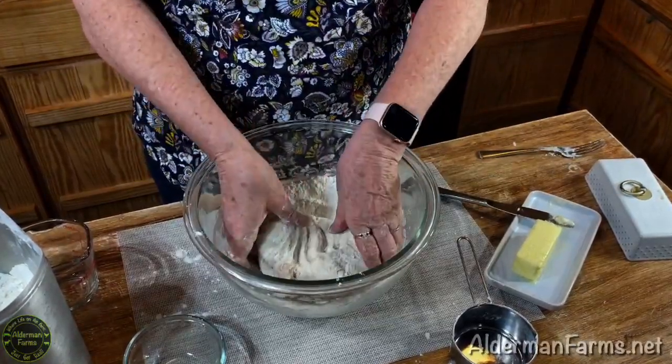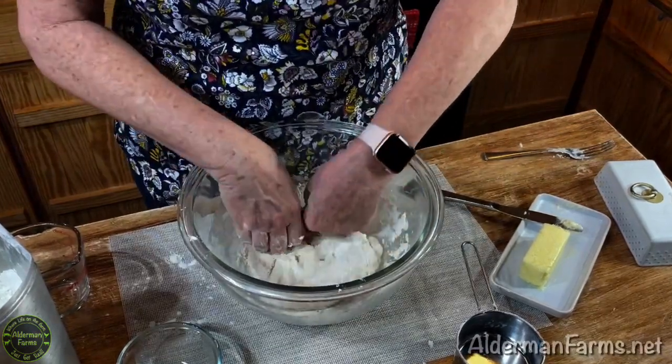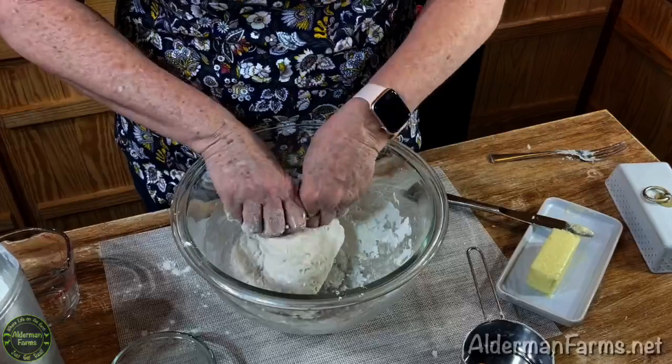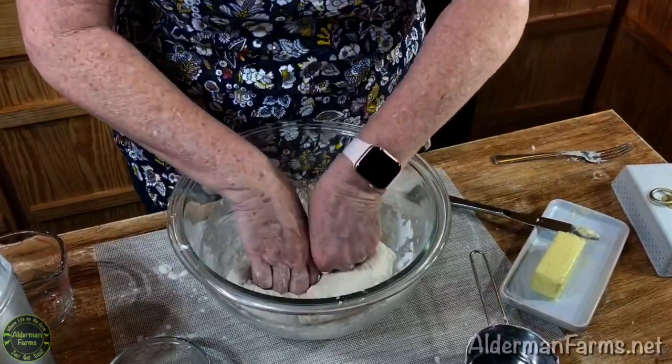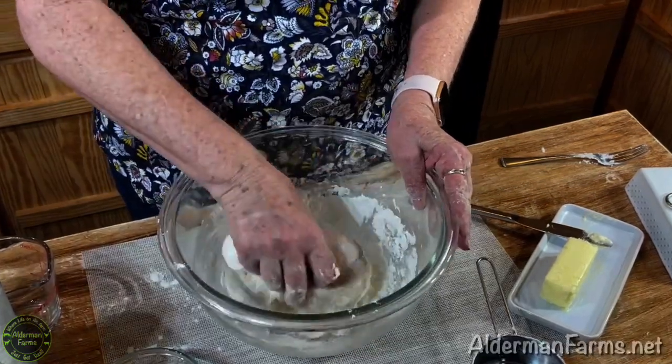I'm just rolling it, turning it, rolling it back over, and kneading it in. I don't typically do a long knead on my bread — I just knead it enough to get the flour mixed in, and usually that's plenty.